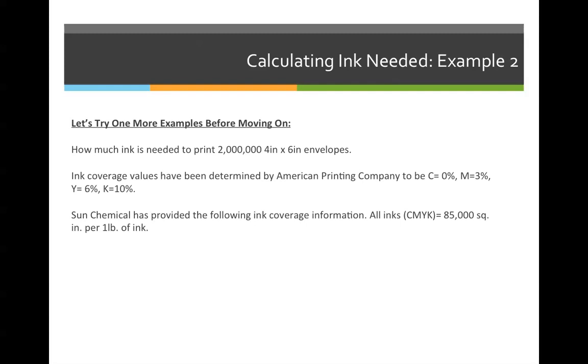Let's try one more before moving on to calculating ink pricing. I want to double and triple check everyone is on the same page with this, so try this next one on your own — push pause. The question is: how much ink is needed to print two million four-by-six inch envelopes?